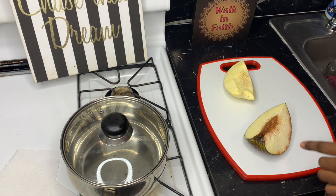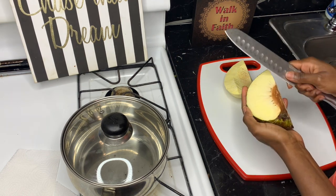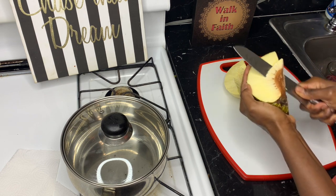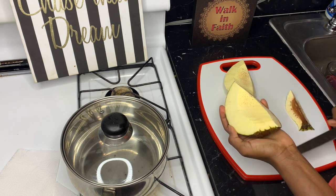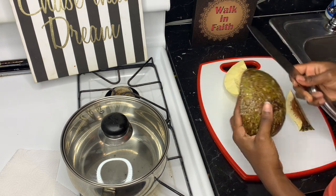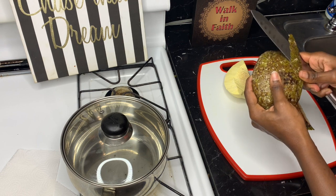I'm going to start by removing the middle of the breadfruit, and then after that I am going to take out the skin. As you guys can see, I'm removing the skin.